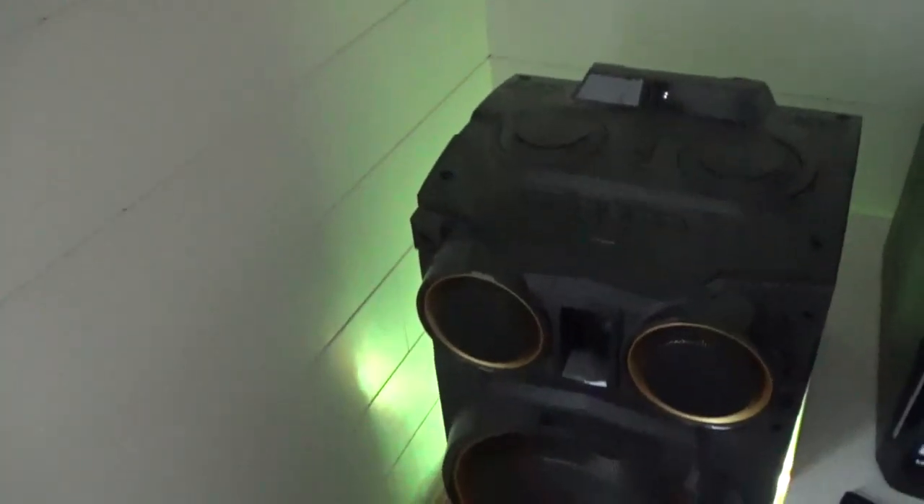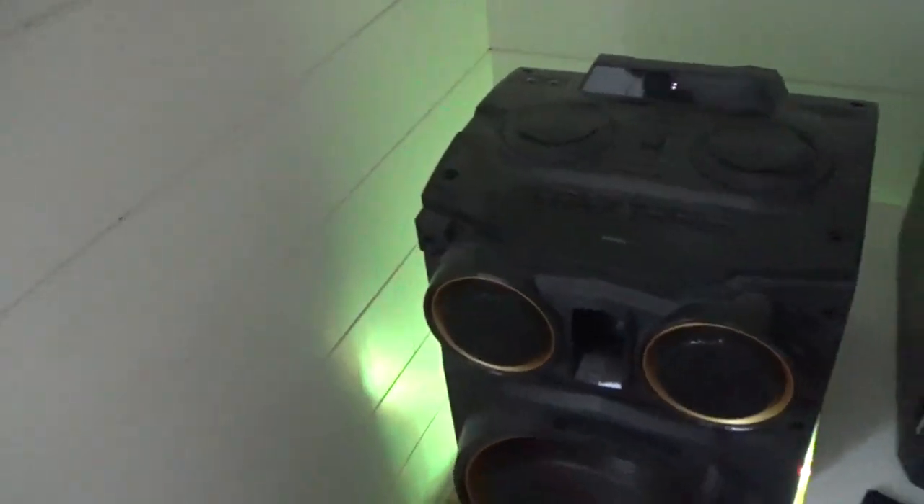And here is my big speaker that I use for sound for my movies or just listening to music. I've done a review on that, as you know.